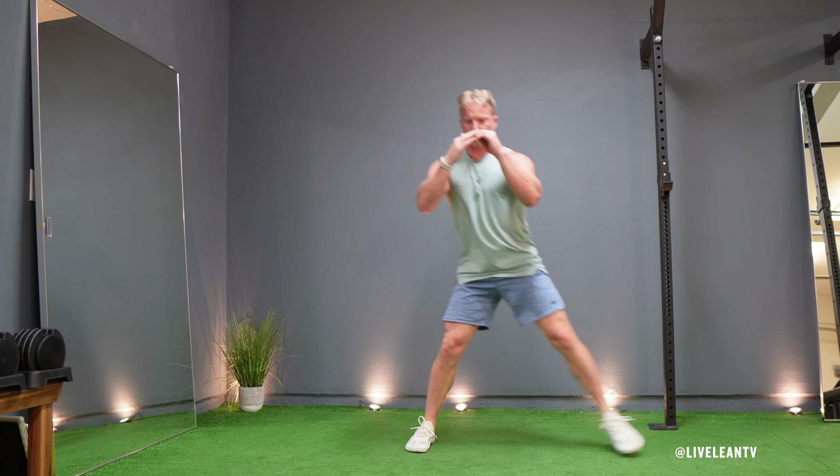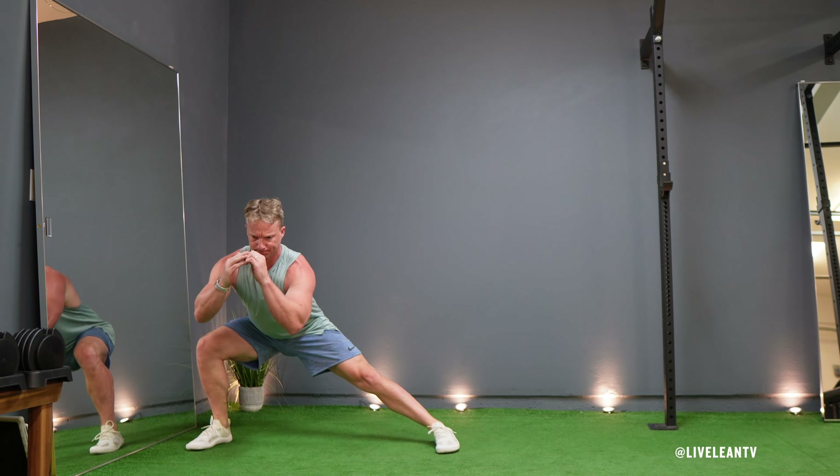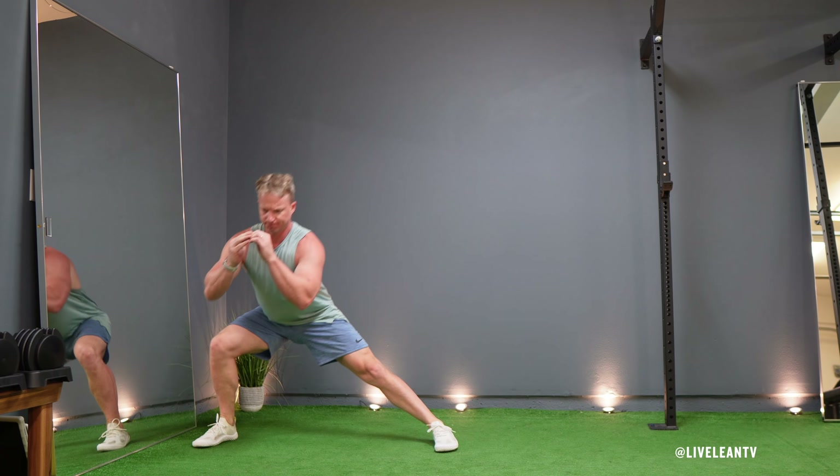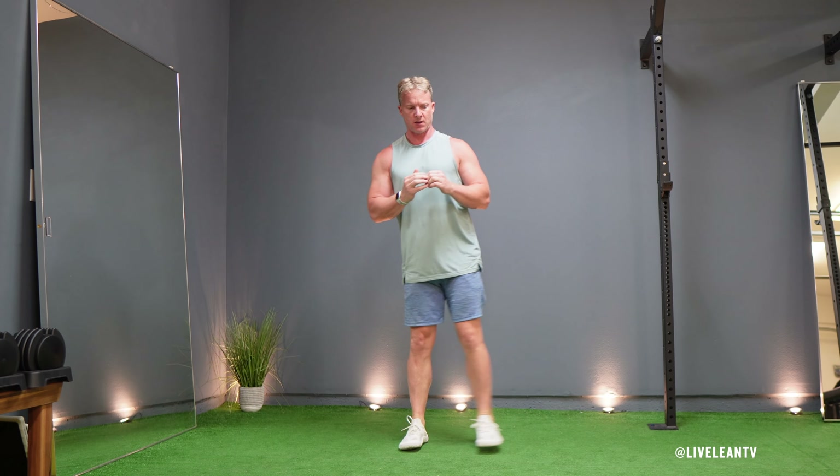The alternating lateral lunge is a leg exercise that primarily targets the quadriceps, hamstrings, glutes, and inner thighs. It's great for improving lower body strength, balance, and flexibility. Here's how to do it correctly.